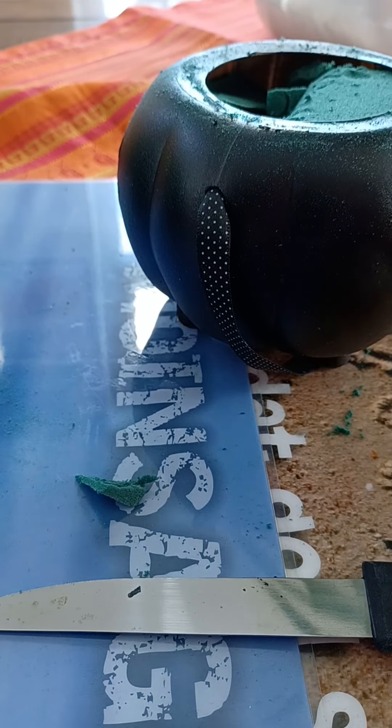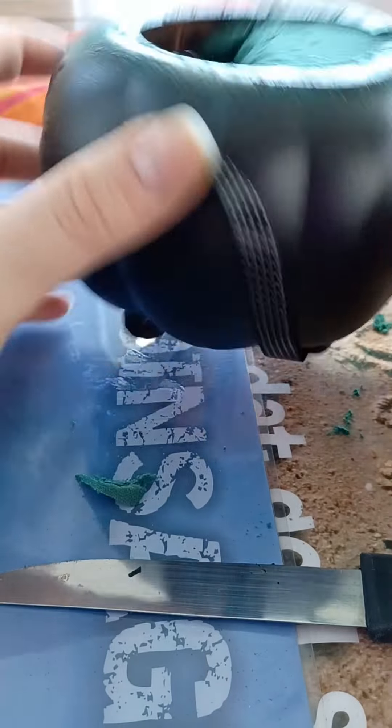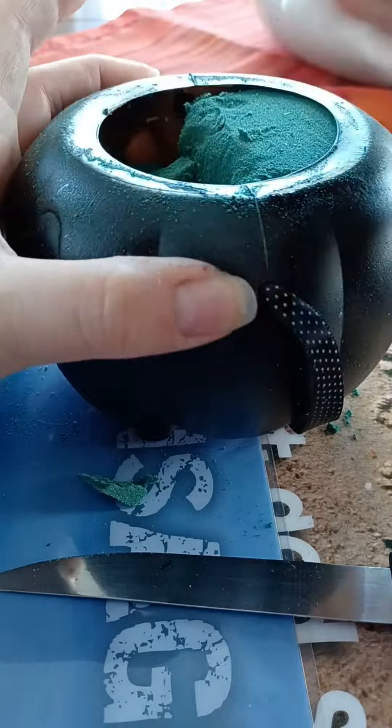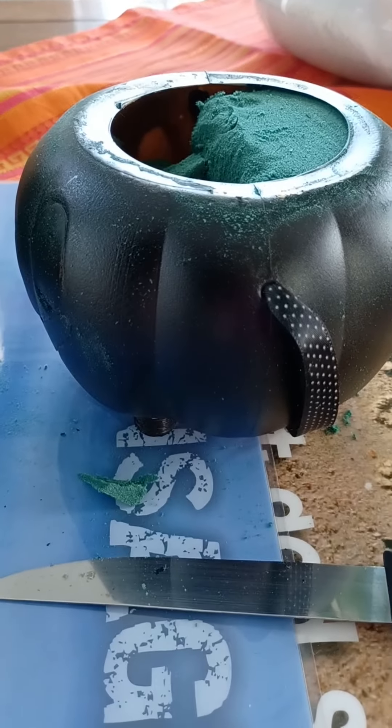What a mess! But everything's in there. I think I scratched my pumpkin a little — I can fix it in the end, it won't bother us now.